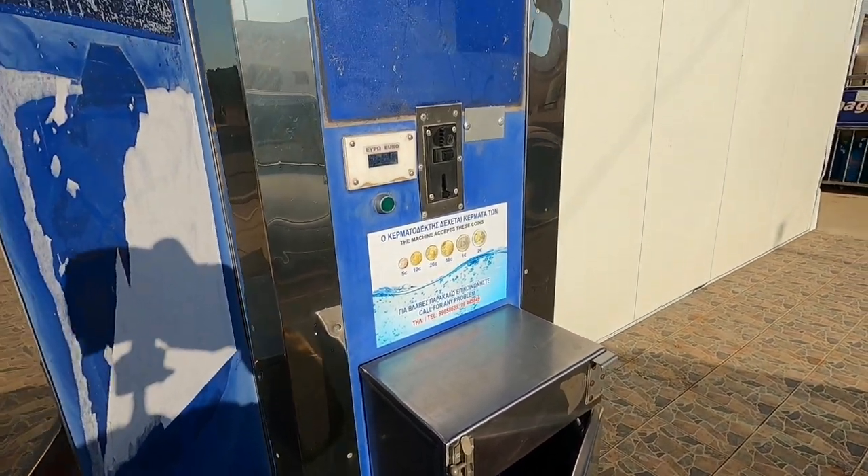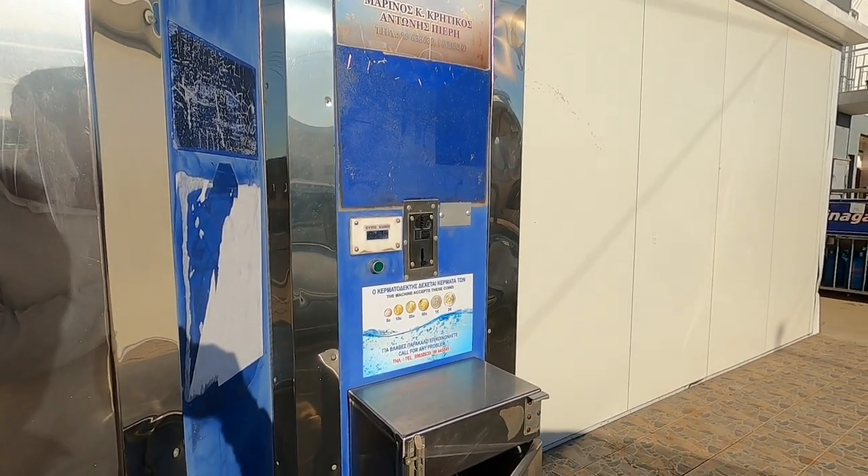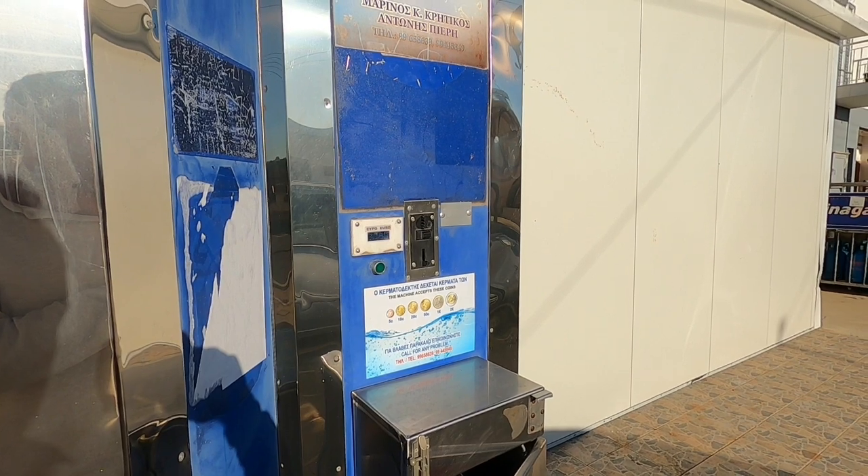Now you'll find one of these machines anywhere near your neighbourhood. There's normally one a few hundred yards away from where you live.